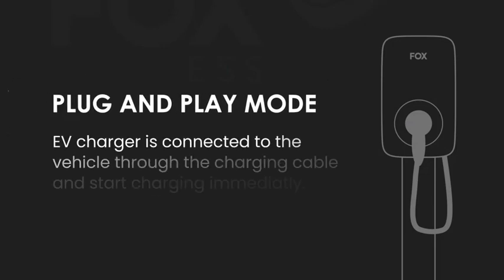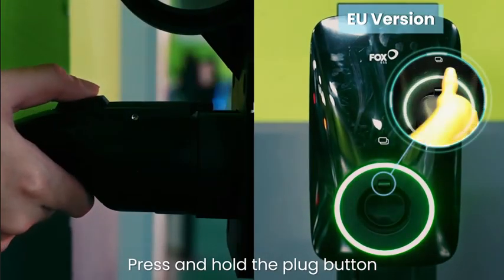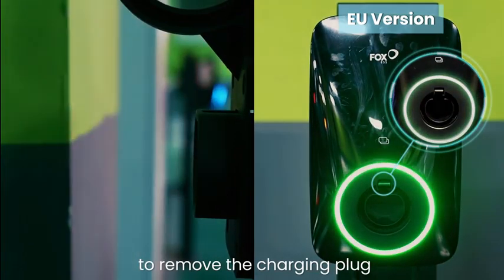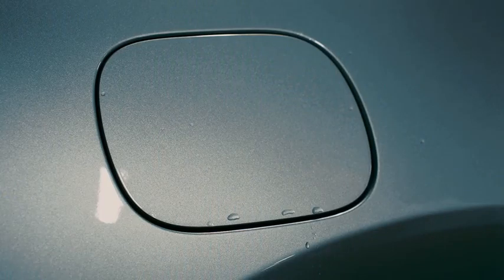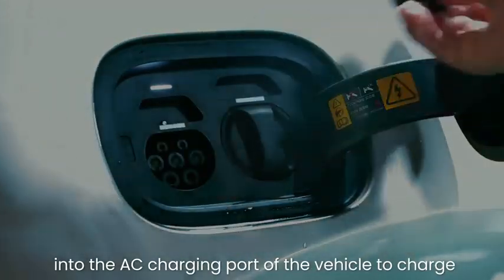Plug and Play Mode: The EV Charger is connected to the vehicle through the charging cable and starts charging immediately. Press and hold the plug button to remove the charging plug, then insert the charging plug into the AC charging port of the vehicle to charge.